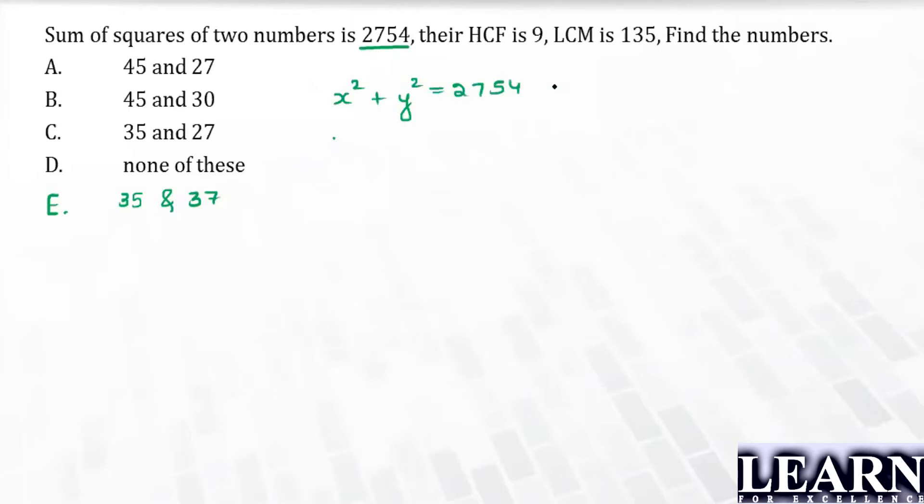Why going through equations is a bad idea — we know that HCF times LCM equals the product of the numbers, which is x times y. So x × y = 135 × 9 = 1215.